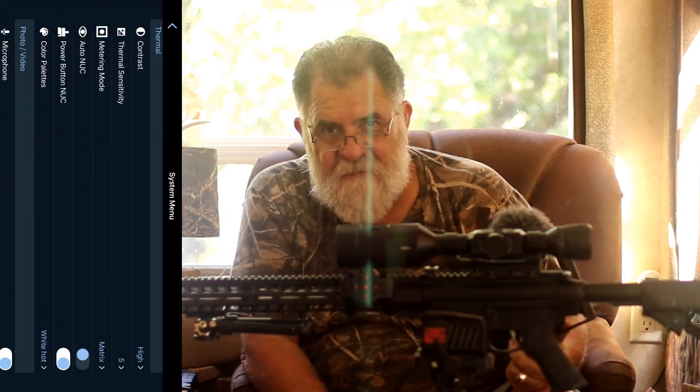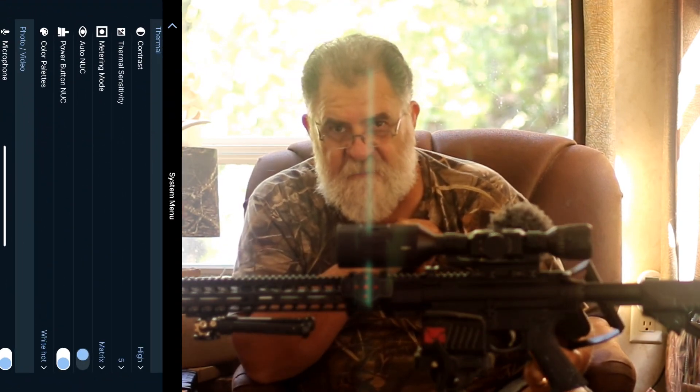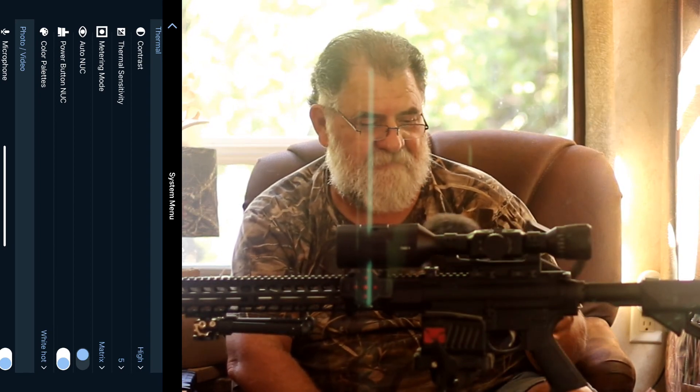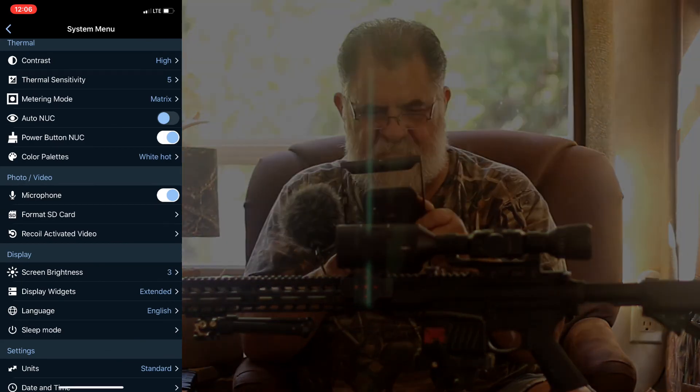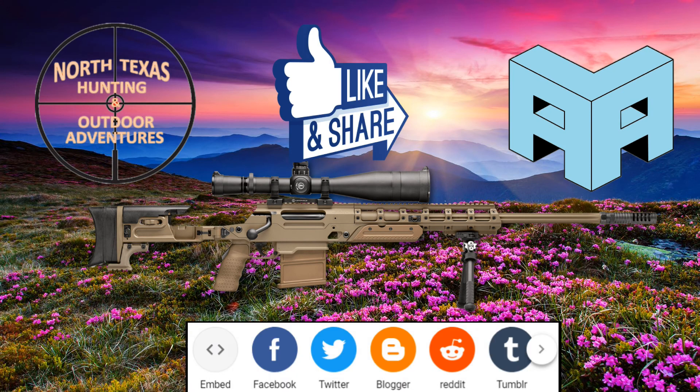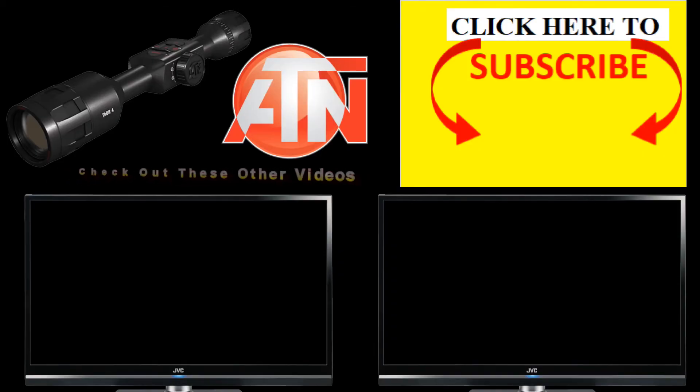If you're new, subscribe today and turn on the notification bell. Hit the like button and share if you care. Click on my personal icon to subscribe and check out these other videos — I'll see you guys on the next video.